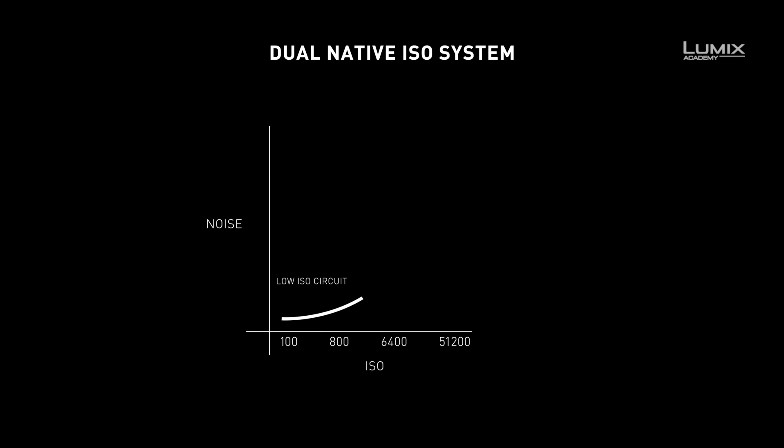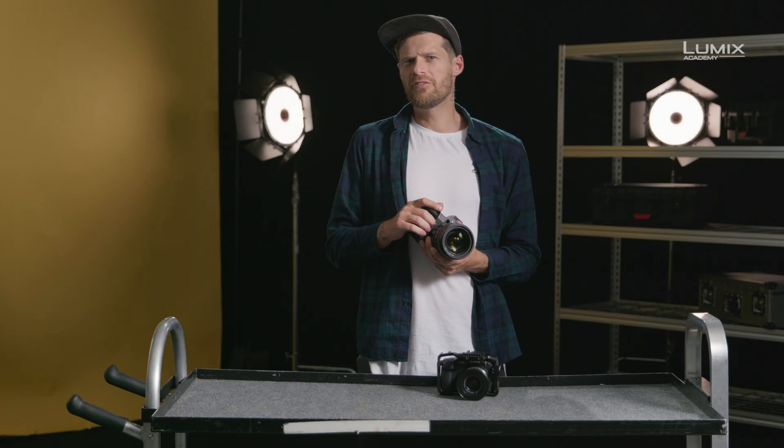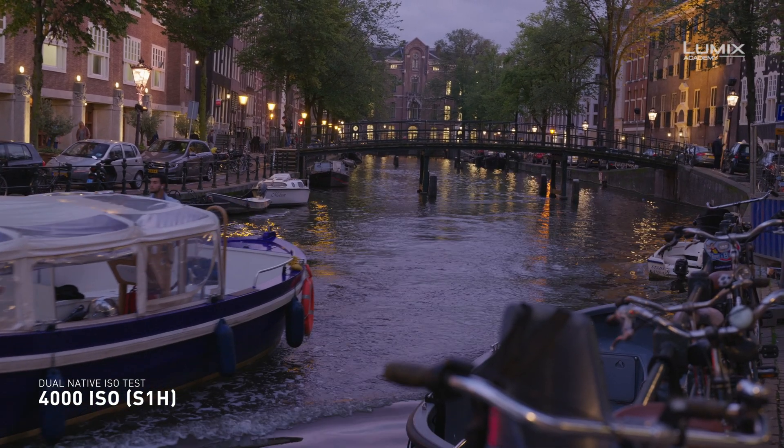And so, the noise performance at the higher ISO circuit is very similar to the lower ISO circuit. For low-light work, or for productions where there may not be a huge lighting budget, this offers great benefits in increasing the performance of the camera for low-light cinema work. It also offers great benefits to those filming sports, or theatre, or anywhere where the light is really low.